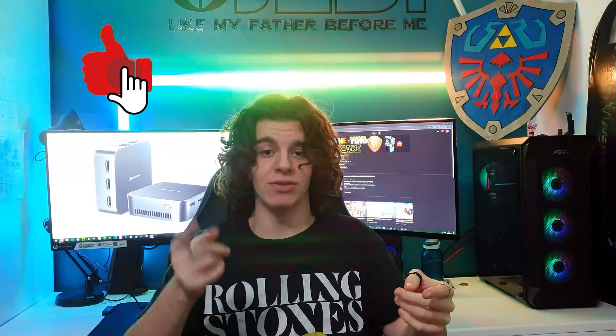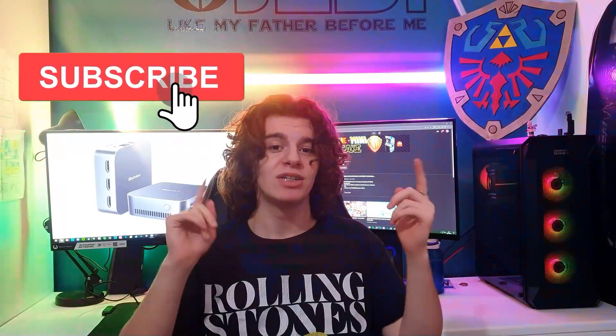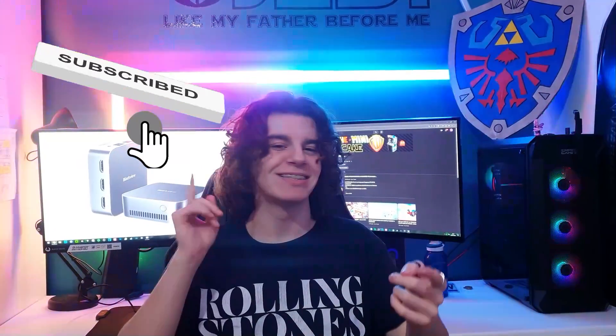We'll see that in the video. But before, as always, make sure to leave a like, drop a comment, share and subscribe. Let's get into the video.